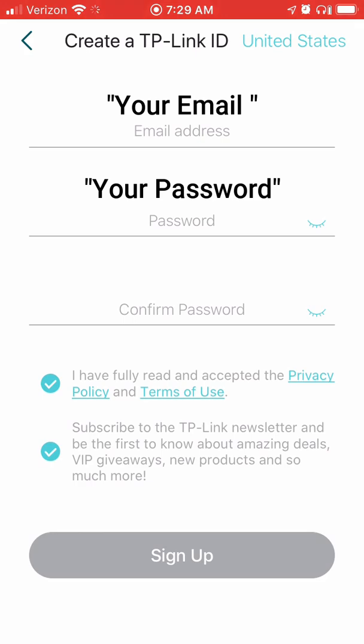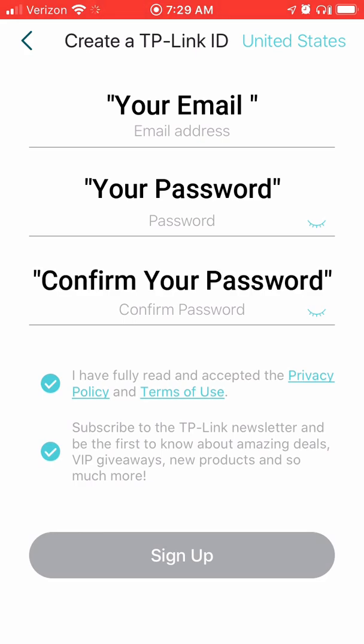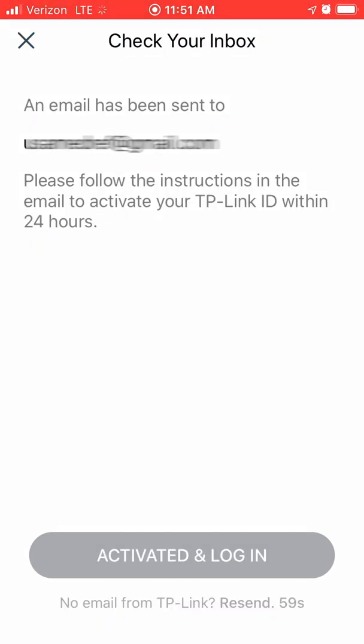Choose a password and then confirm your password, then click sign up. At this point I recommend plugging in your main Deco and your modem — having all your equipment ready to go will save you time in the next few steps. Now go to your email and click finish registration, then click login and follow the prompts.